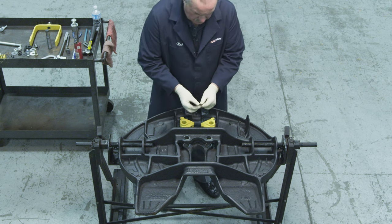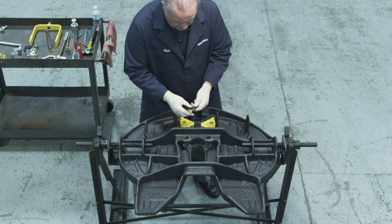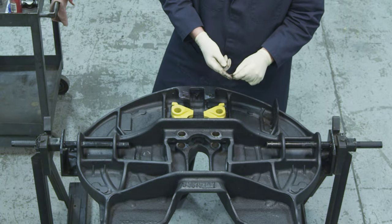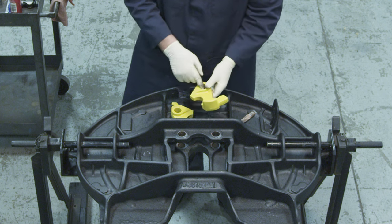Now that the top plate has been thoroughly steam cleaned and inspected, we can begin the lock installation. Start by lubricating the lock pin holes of the lock jaws with Neverseize, which is provided in the rebuild kit. It is important to only use Neverseize when lubricating lock pin holes of lock jaws.